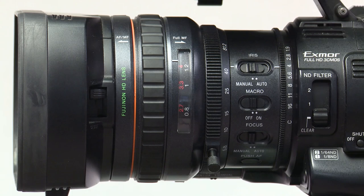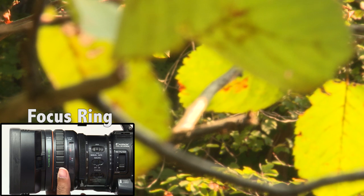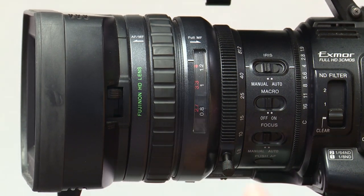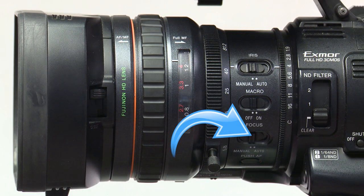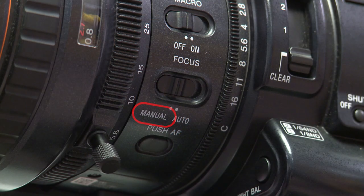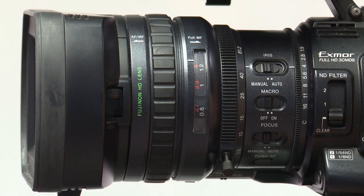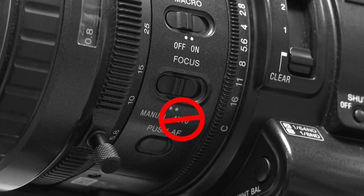Located towards the front of the lens is the focus ring. This is adjusted left and right to focus your picture. Push this ring forward for autofocus and back for manual focus. This is tied with the manual autofocus switch located here. If you have the switch on manual focus in autofocus mode, then you will still be using the manual focus. It is not recommended to use autofocus.